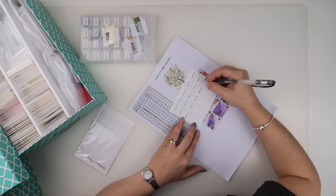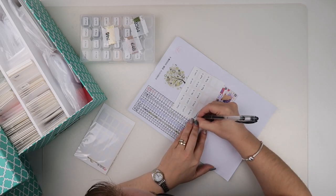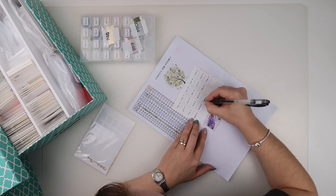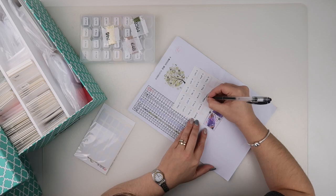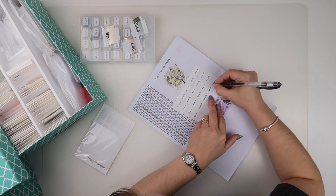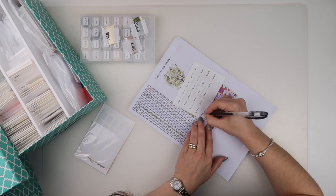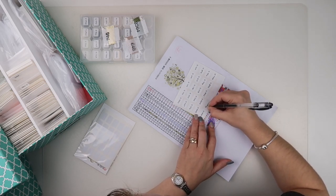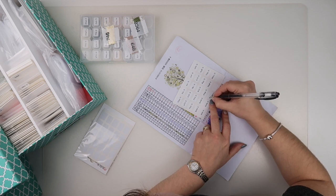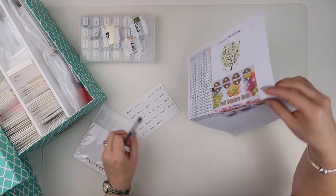Some people will just want to peel the stickers off whatever their storage container is and reuse them. Some people don't even keep their spare diamonds, and some people will just use the storage system they used for the painting and keep them that way. Whatever you do is what suits you and what is best for you — however, this is what I find works for me. All my bags are labeled up in the same fashion, apart from they either have an S or they have an R.